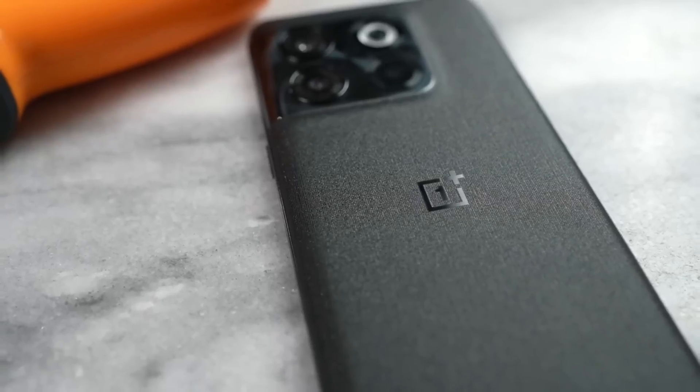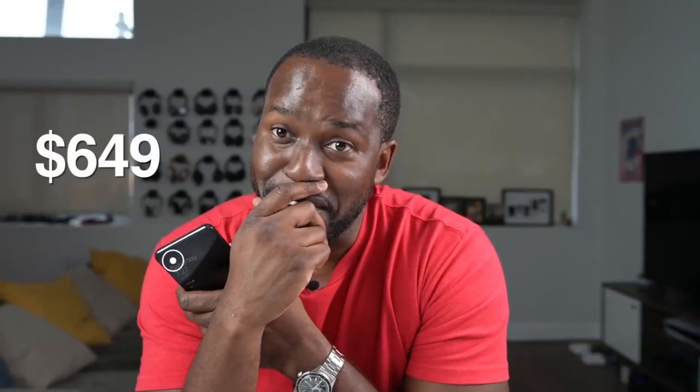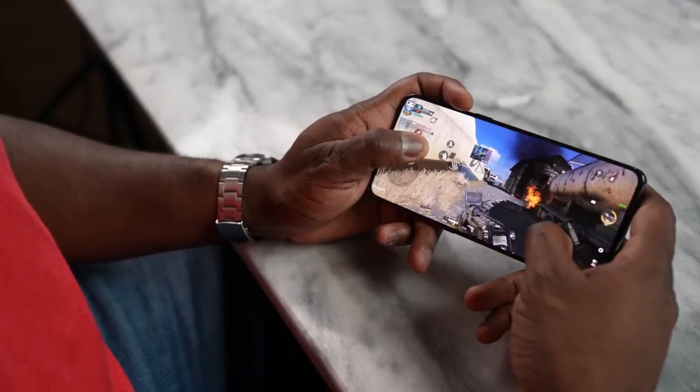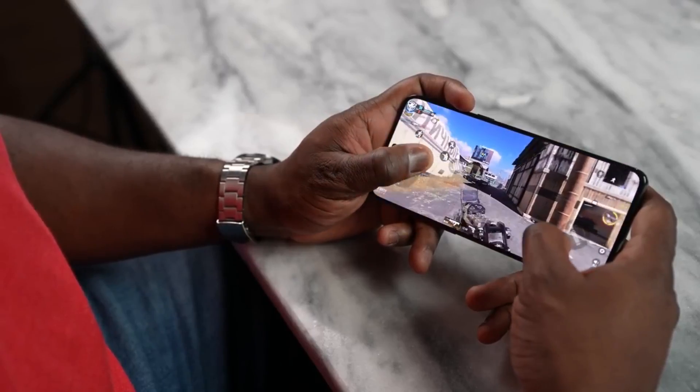Hey guys, Thunder E here, and this is all about the OnePlus 10T. This device is a very different approach for OnePlus, especially with the price point which you guys already know. The 10T starts at $649, which is quite impressive honestly for the 8GB/128GB, and of course that price goes up as you can expect. But for that price point, you're getting a lot with this device. And as a mobile gamer, that is something to be quite impressed with.